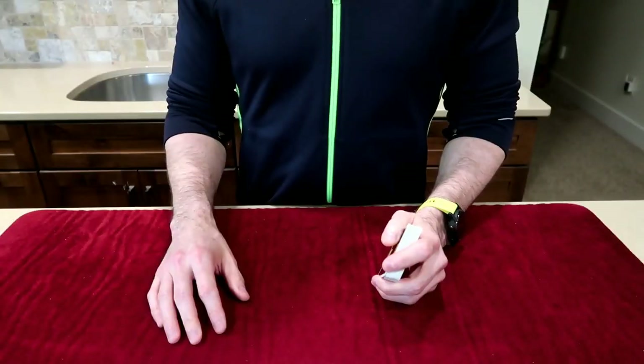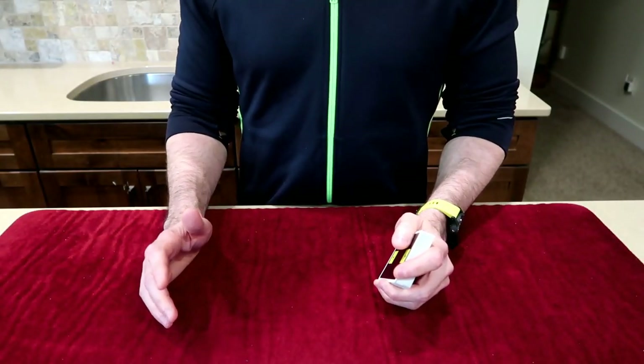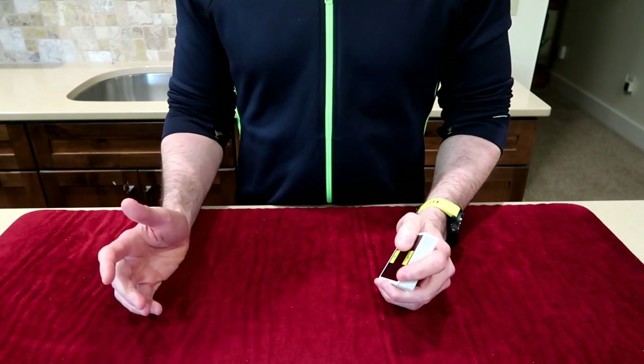If you're interested in my favorite impromptu Monty routine, that's from Jack Carpenter and it's called Out With Molly. You can find that on his DVD project called The Magic of Jack Carpenter Vol. 2. I like it so much I'm going to show you guys a quick demo of it in my own hands. Here's a quick demo for Jack Carpenter's Out With Molly — this is probably my favorite impromptu three-card Monty-type routine.